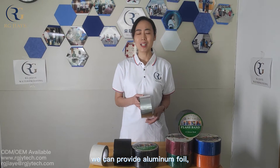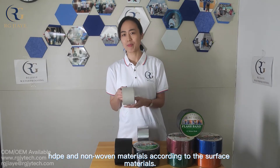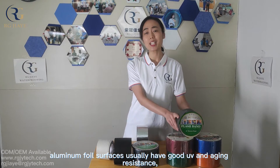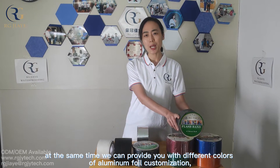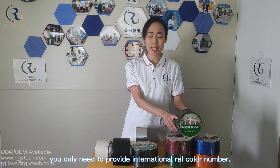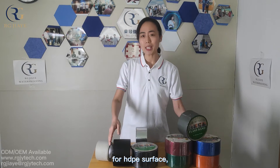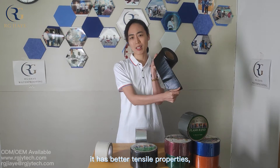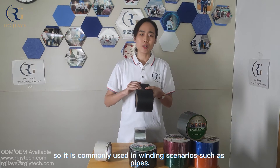We can provide aluminum foil, HDPE film, and non-woven material. Aluminum foil usually has good UV resistance and aging resistance, so it can be exposed to use in the sun. At the same time, we can provide you with different colors of aluminum foil for your customization — you only need to provide the international RAL color number. For HDPE surface, it has better tensile properties, so it is commonly used in widening scenarios such as pipes.